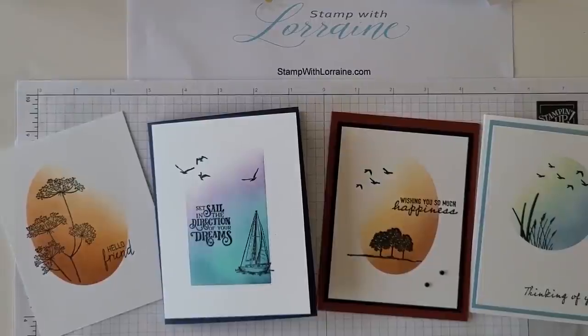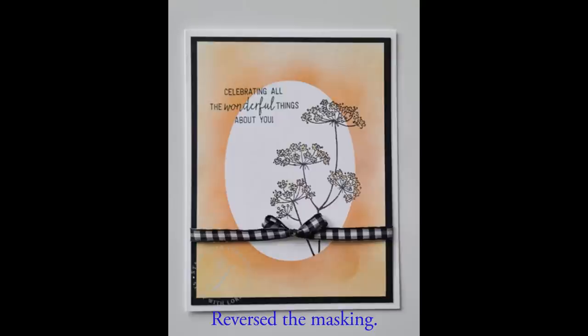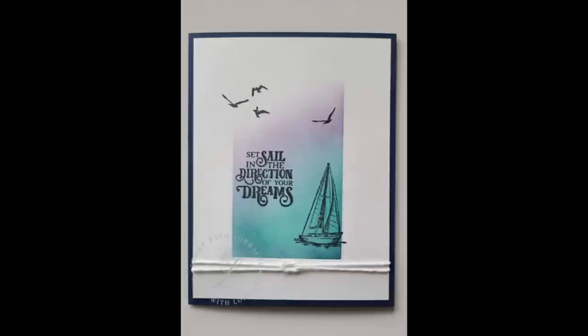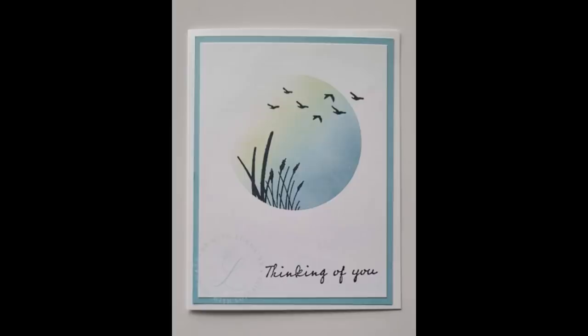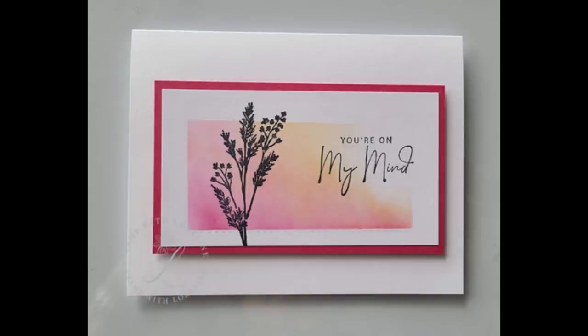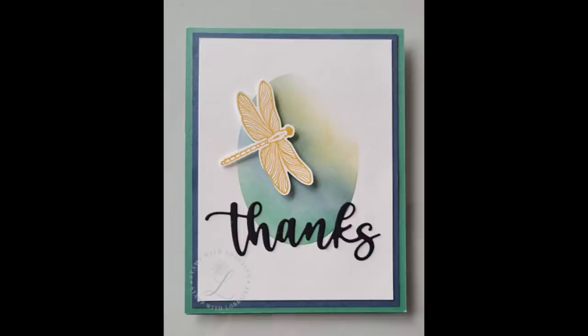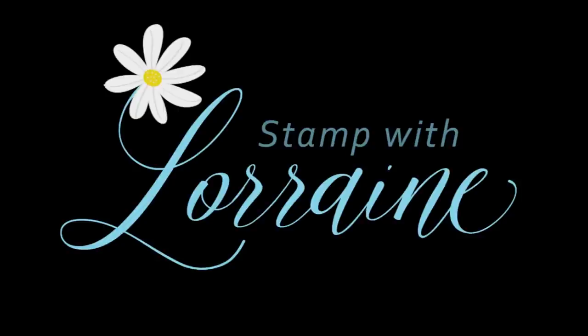Hope you enjoyed that, and thanks for watching! We'll see you next time.